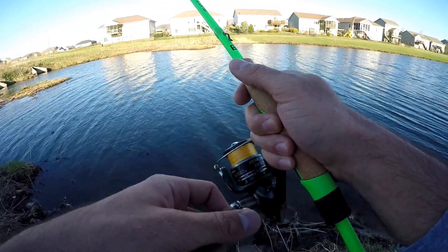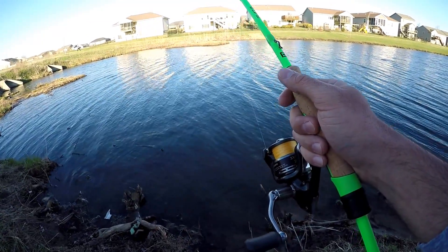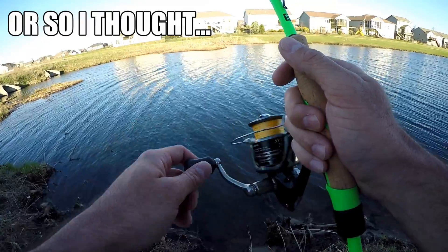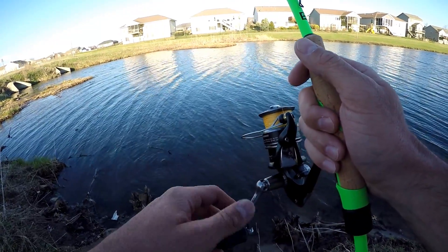I only brought the spinning combo to throw really. I brought a couple other things in case I moved, but I got out much, much later tonight than I thought. I've only got about an hour to fish, so we're gonna see if we can find a couple fish on the old finesse jig.